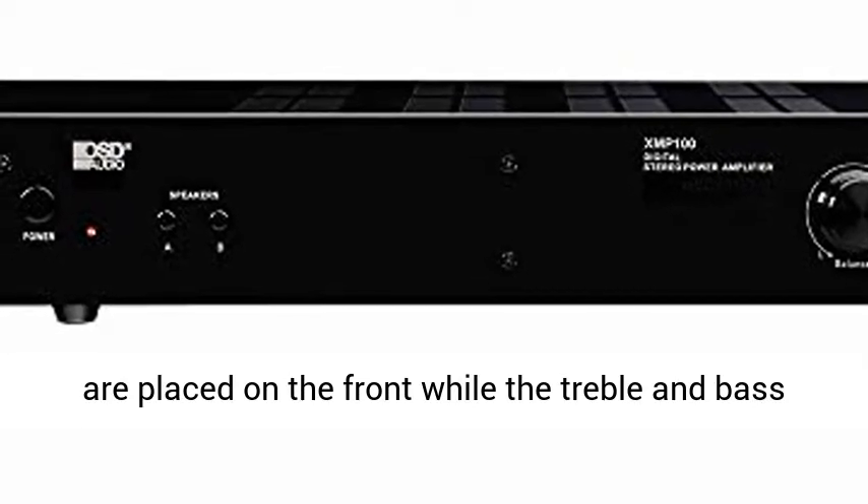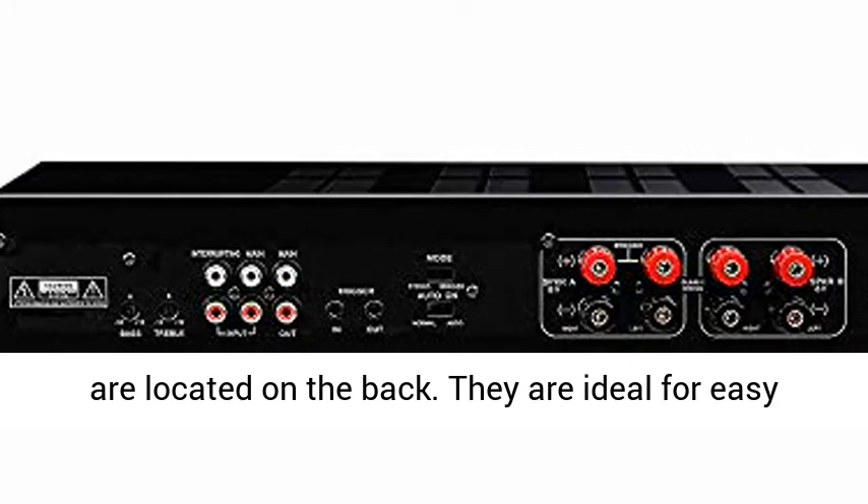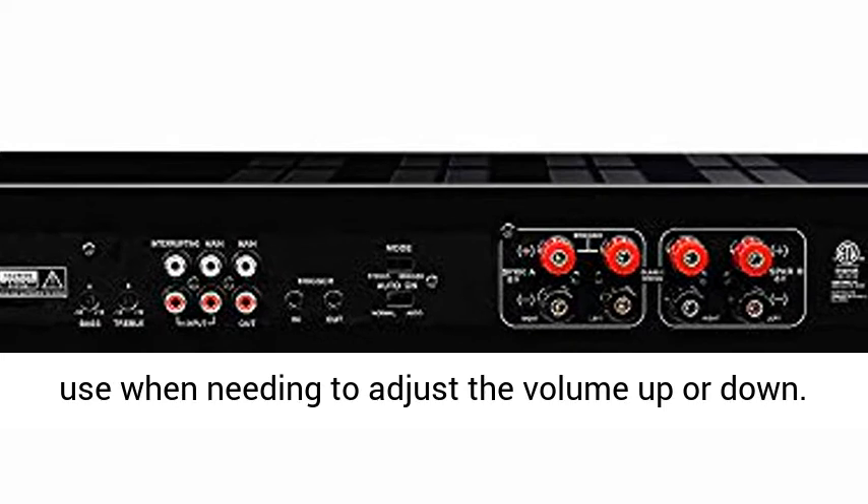Balance knobs and volume controls are placed on the front, while the treble and bass are located on the back. They are ideal for easy use when needing to adjust the volume up or down.